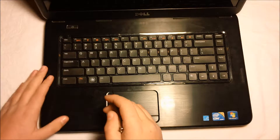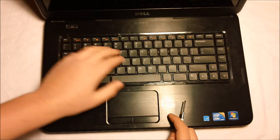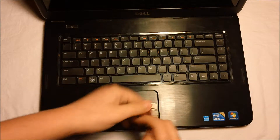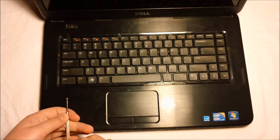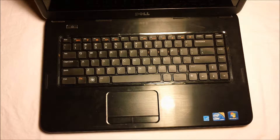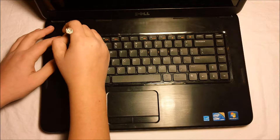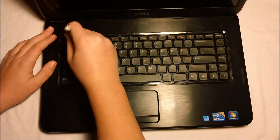Located above the escape key, in between F5 and F6, above F11, and above delete, there are little tabs that will allow you to lift off your keyboard. This is required in order to change out the hard drive. You will start by pushing in the tab and prying up at the same time.